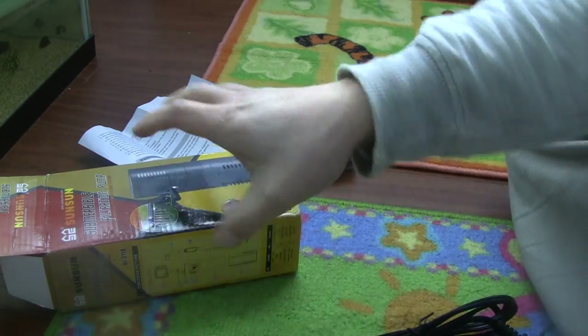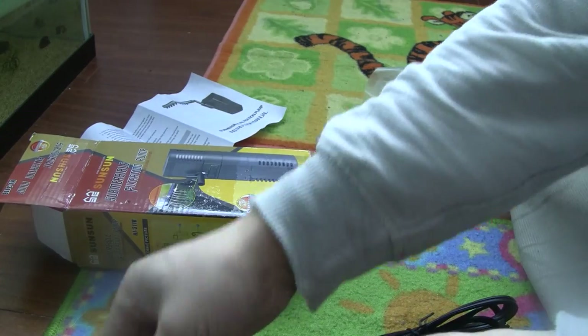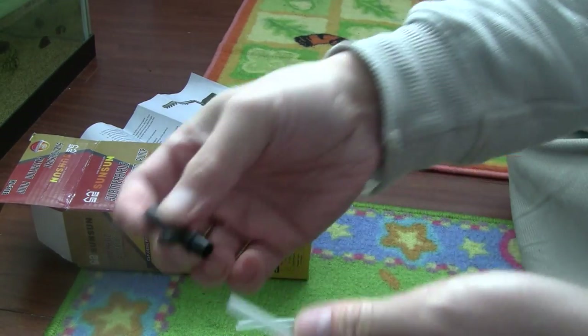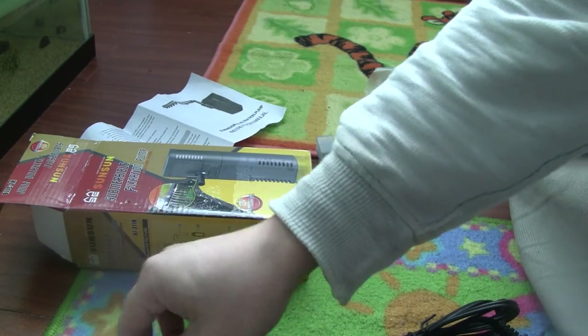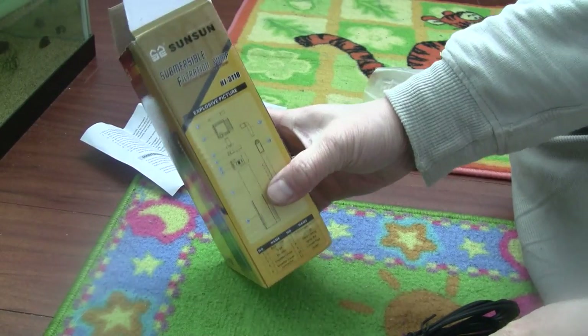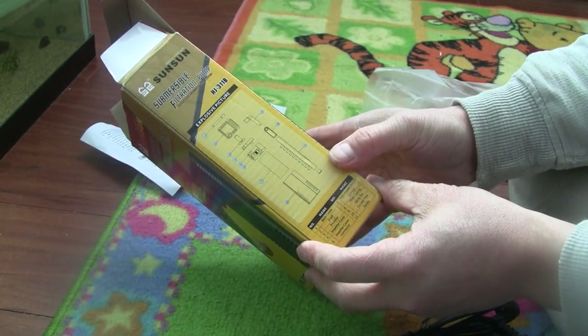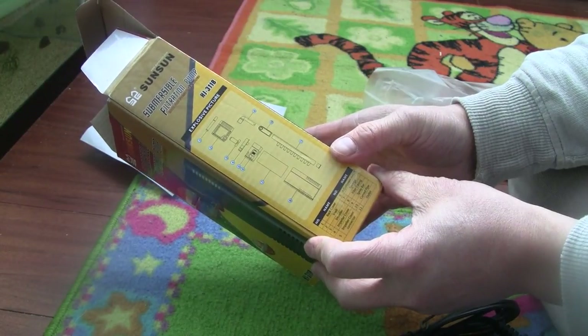So what are these extra pieces for? These are basically for the oxygenator. This is a submersible pump — put it in the water and air will come out of it, creating air bubbles. That's basically how it works.